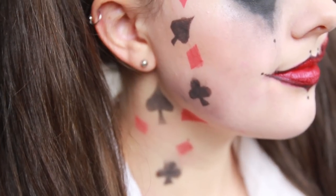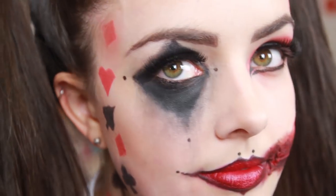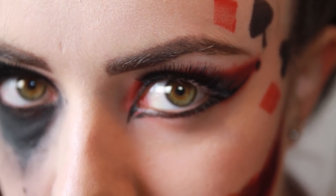Hi guys, so today I'm going to be sharing with you how to create a Harlequin look. It's not based on the movie, it's just something that I created because my sister's going to Comic Con this year and she wanted to dress up as Harlequin, so this was a bit of a practice to see what she's going to do at the actual event. I really hope you like the look, it's fairly simple to follow through. If you have any questions on how to create this then please leave them in the comments below, and if you try and create this look for yourself then please leave me some pictures.